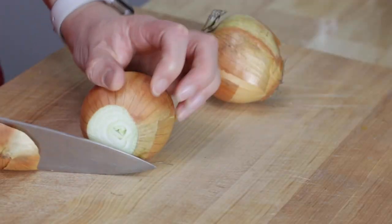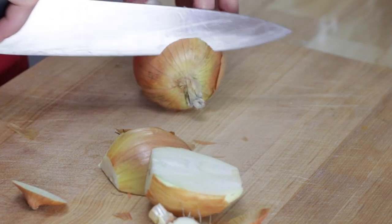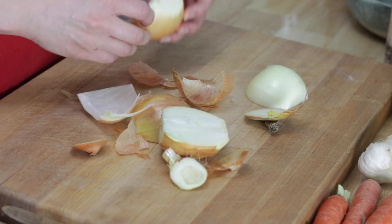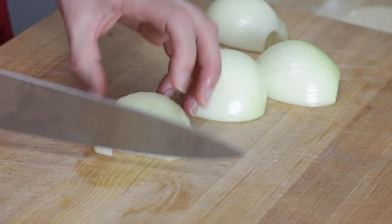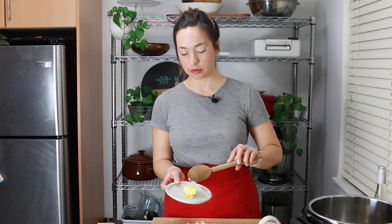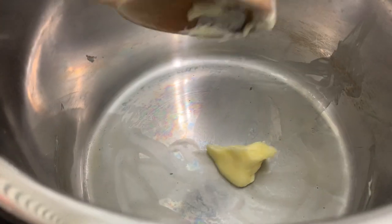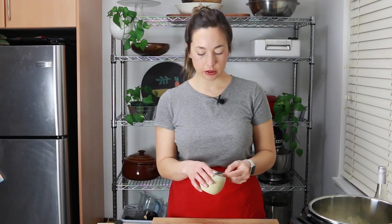I'm going to start with my onions — I have two average-sized onions here. Whenever I think chowder I think real chunky, so I don't want to cut anything too small. I want things to be big and hearty so I can really have something to sink my teeth into. I'm going to put a little bit of butter into the Instant Pot — about two tablespoons — and in with the onions I'm going to add two teaspoons of salt right away.